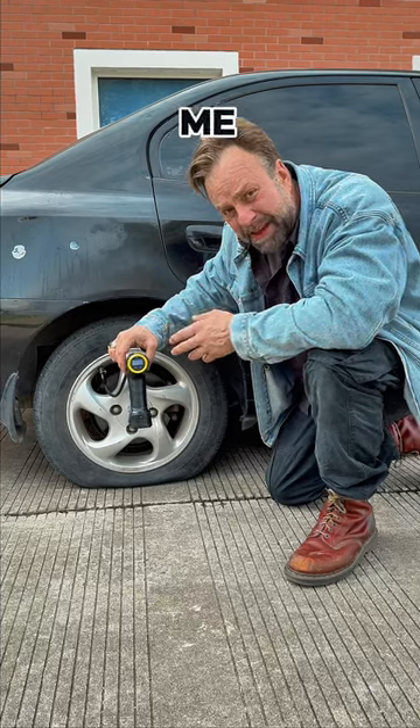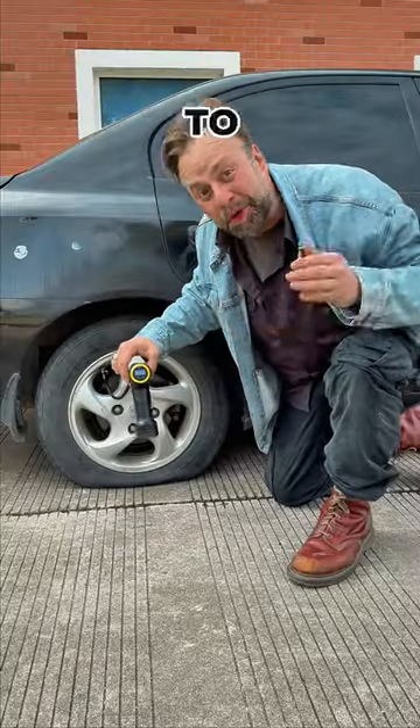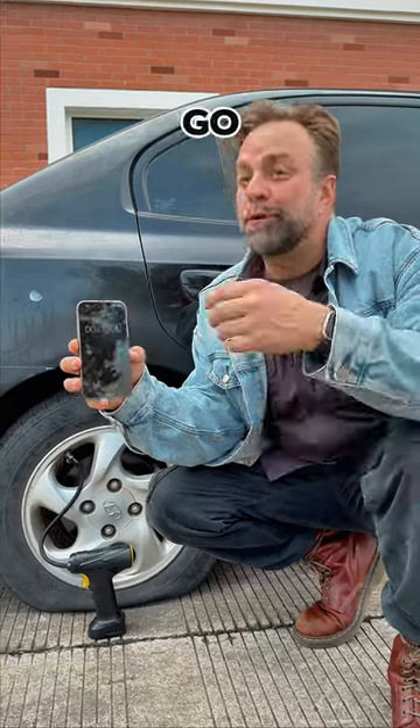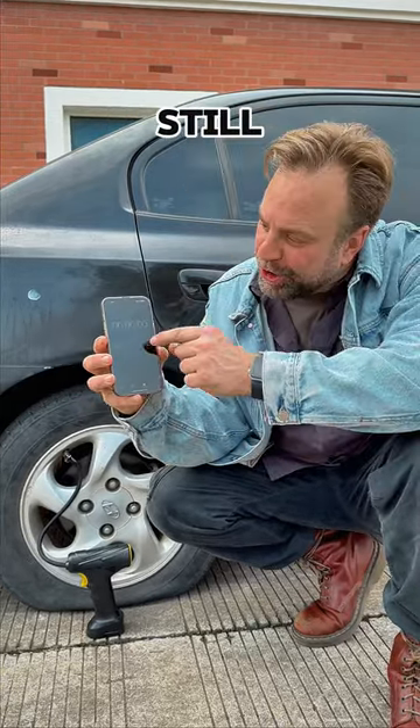Right now it's telling me that it's 0.0 psi — we need to get that number up to 35 psi. It's designed to shut off automatically, so you can go do other things while it's still working.